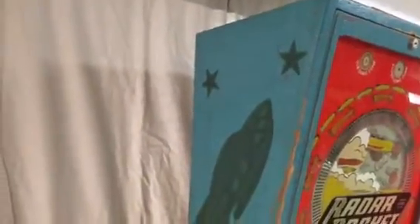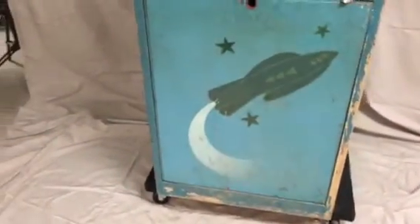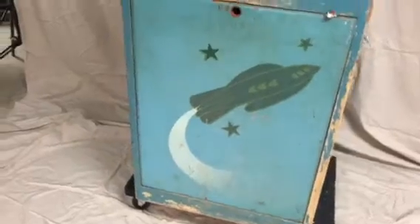As you can think of in the 1940s, spaceships, aliens, and you name it were big then and it still is now. As you can see on the front of this cabinet, we have this rocket flying through space with the stars. Same thing here on the right side.